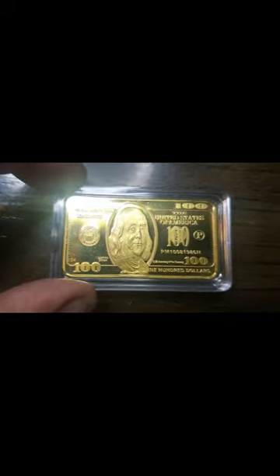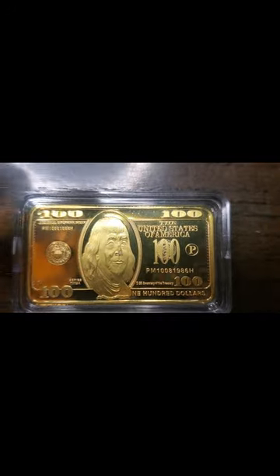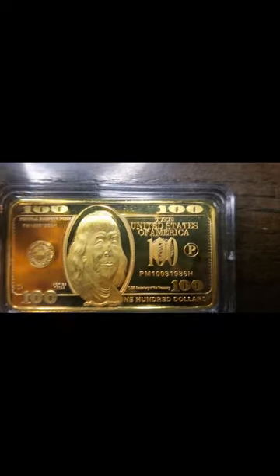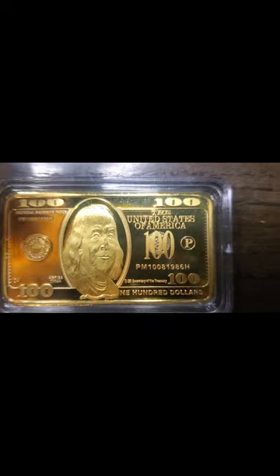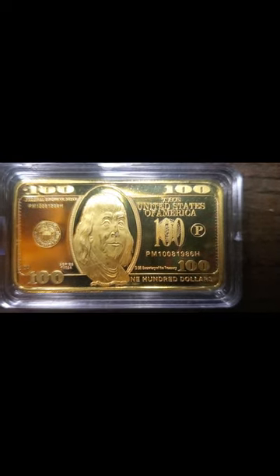And we've got this one — the $100 gold bullion coin. It's supposed to be 24 karat gold. Trust me, it's not. The amount of money I paid for it says that it's not. And the fact that when you do the magnet test on this bad boy, it sticks.